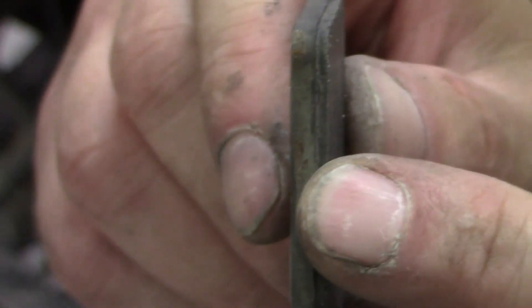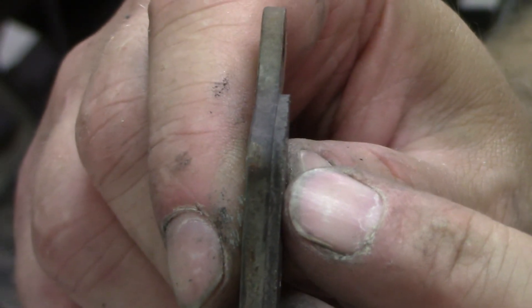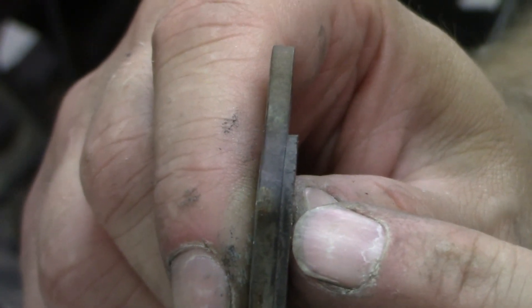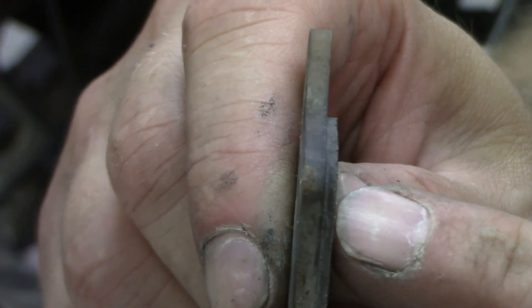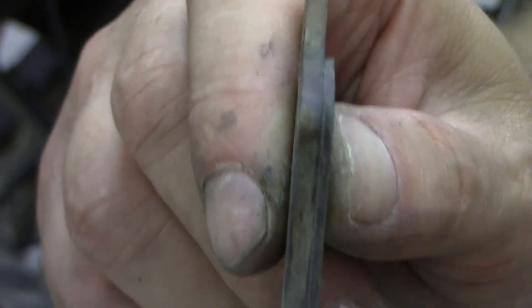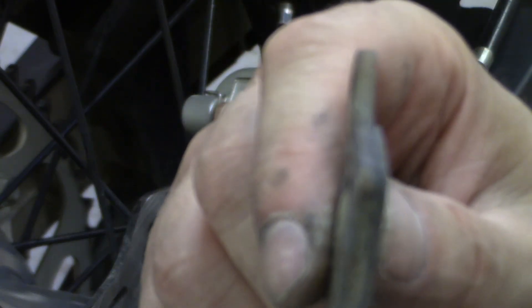These pads have 1,300 miles on them. You can see how much pad is worn compared to what was on there — it's down to about a 16th of an inch or so. They're actually supposed to be about 3/16 of an inch. That's 1,300 miles of somewhat easy riding on these Brembo pads. We'll see how the Tusk pads hold up compared to these.